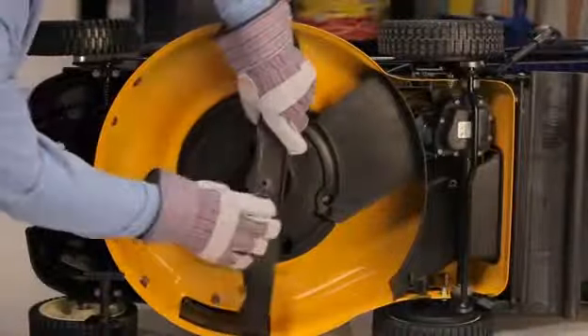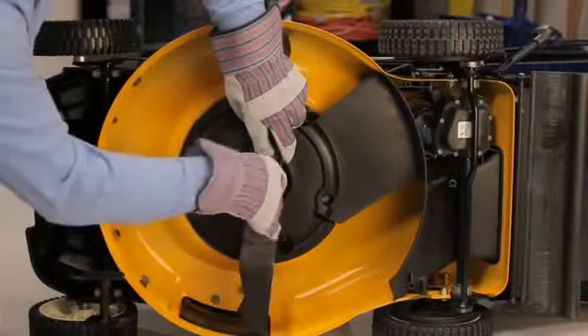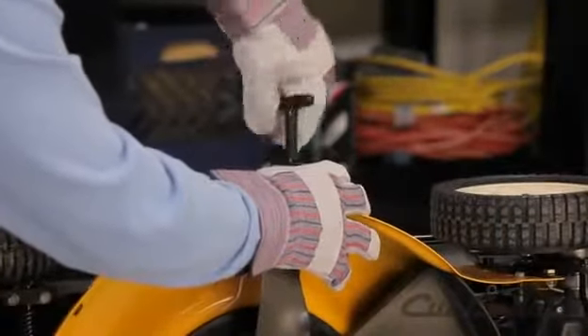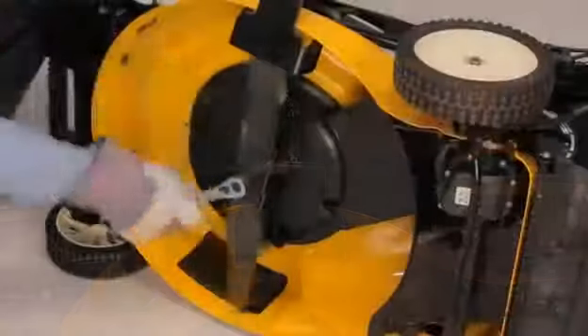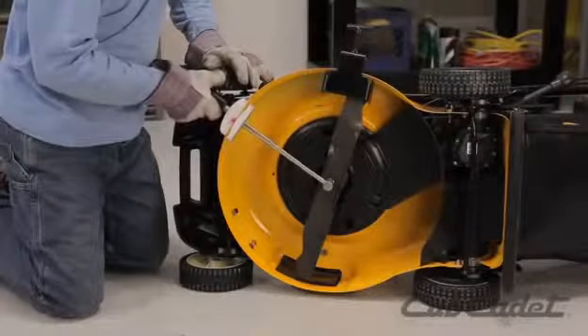Replace the blade with a new blade. Secure the new blade with the Arnold blade removal tool. Tighten the blade retaining bolt to the proper torque, as indicated in your operator's manual.